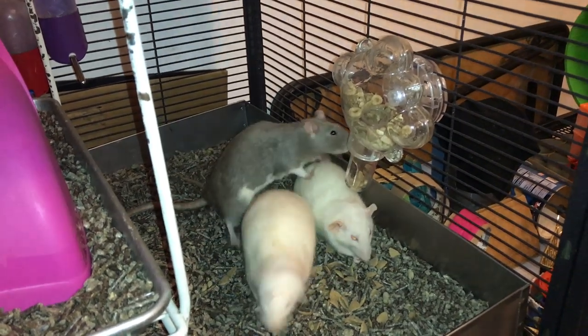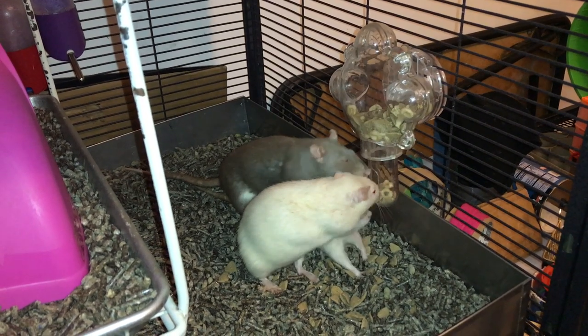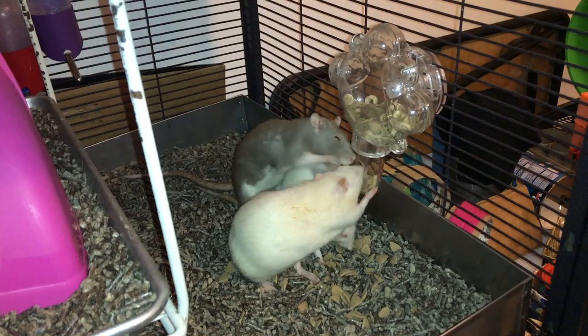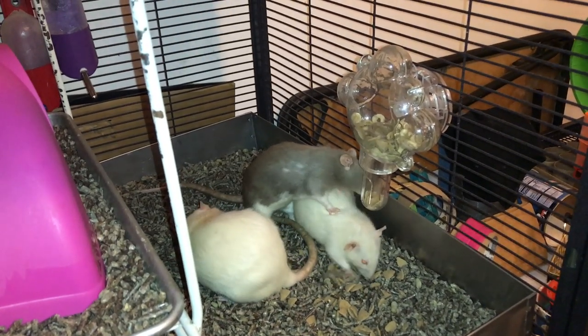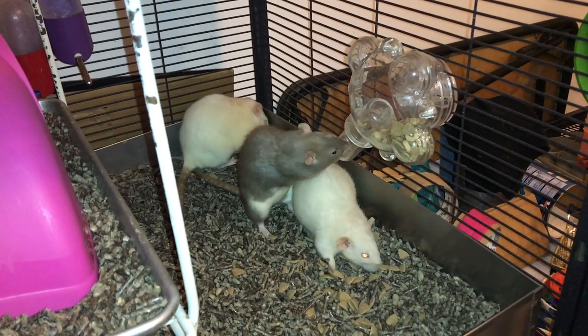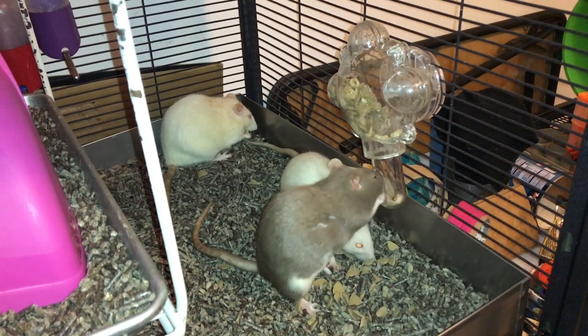Hey guys, it's Shadow the Rat and today is another Foraging Friday. For today's Foraging Friday I've decided to show you one of my current favorite toys, and that is this bird tourney foraging toy thing. As usual I don't really know the name, so I'll put it in the description down below.